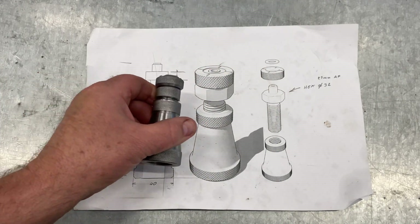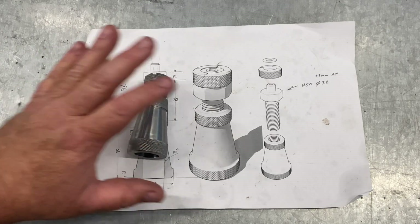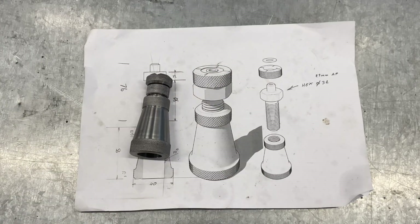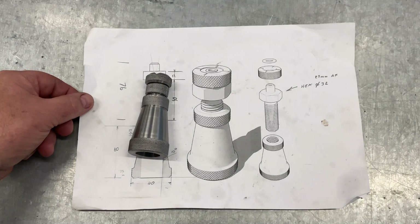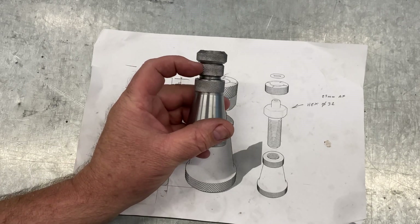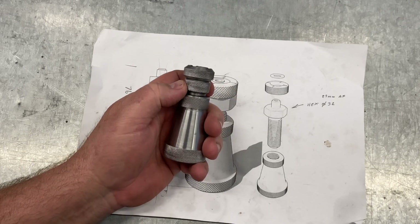There's a deviation from the plan. This internet plan I found called for a hexagon to be machined — I was all set to do that. But when I was doing it, someone didn't lock up the dividing head and it moved and wrecked my hex. So I had to machine off the stuffed hex and I put a knurl on it instead.